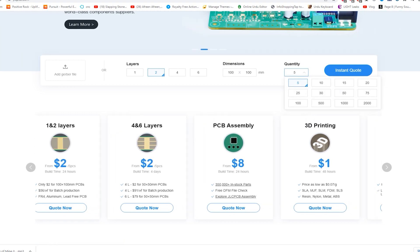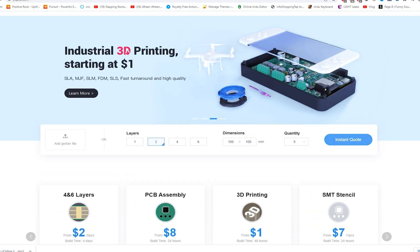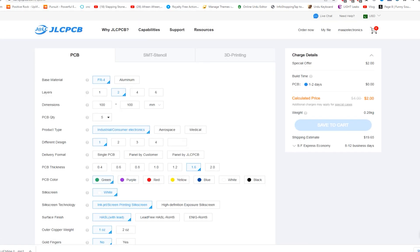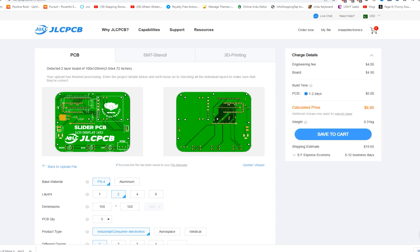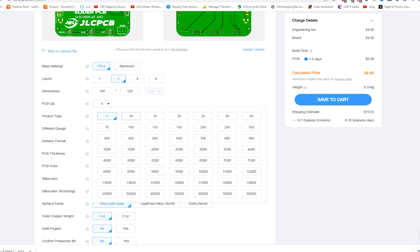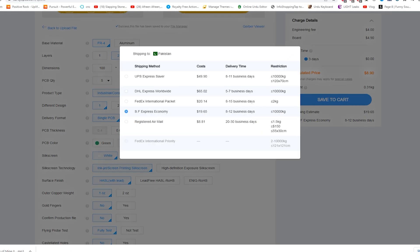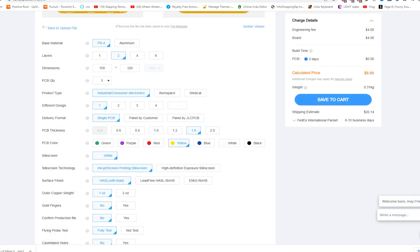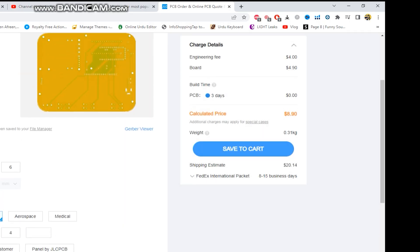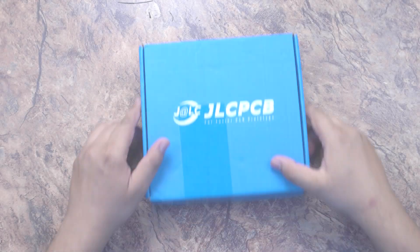You can also use JLCPCB services like PCB assembly, 3D printing, and SMT stencil services. You can upload your Gerber files on the JLCPCB website and change parameters of your PCB according to your need — quantity, color, and shipping method. If you need low budget shipping, you can adjust according to your budget and order from JLCPCB by clicking save to cart.